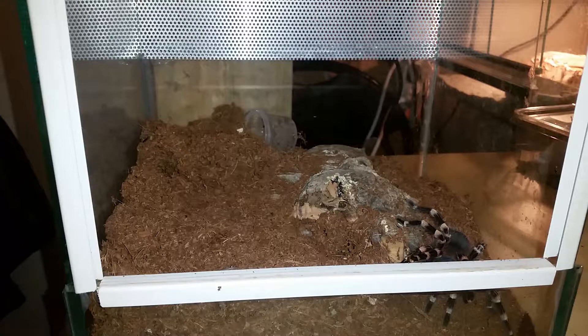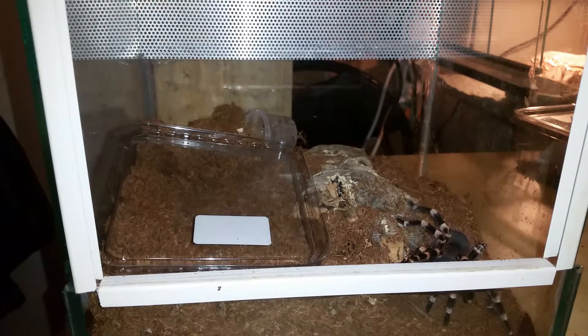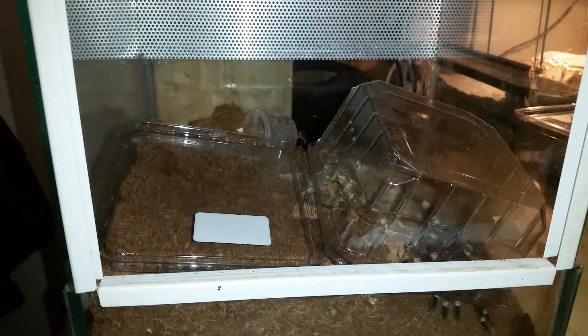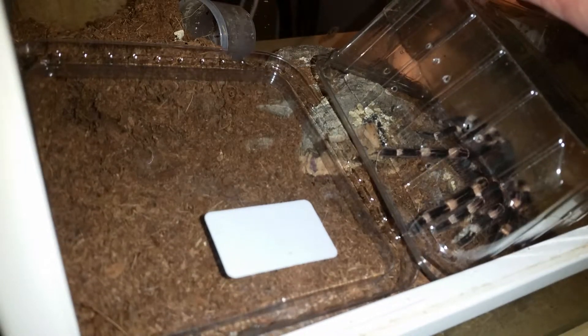Same principle — I'm going to use the lid, and for safety I'll use my tongs because she is very... hungry. Acanthoscurria geniculata species are always hungry — really hungry. She's putting her butt in the air and kicking her hairs. Now she's in the pot and I'm going to move her to the lid. She's kicking hairs all over. Here she is — my little female. She's not big but she's turned out very beautiful.